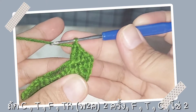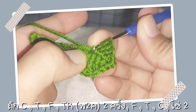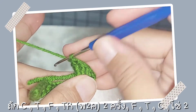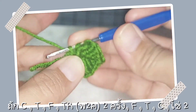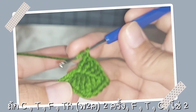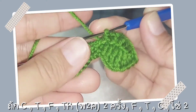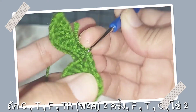ต่อไปเราก็จะถักพันหัวเข็มนะคะ แล้วเราก็จะถักลงสองครั้งในหลักเดียว ปล่อยทีละสองแบบนี้ อีกตัวหนึ่งนะ สองตัวในหลักนี้ ต่อไปนะคะเราก็จะถัก F นะคะ ต่อไปตัว T ค่ะ ต่อไปเราก็จะ C นะคะลงตรงนี้ นี่ก็จะได้เป็นหน้าตาแบบนี้นะคะ เป็นใบค่ะ